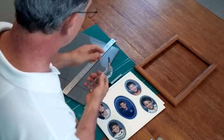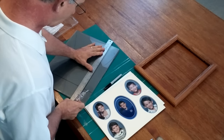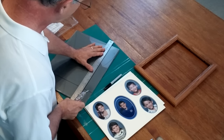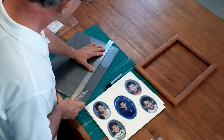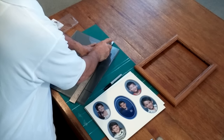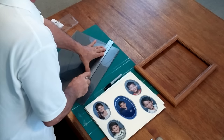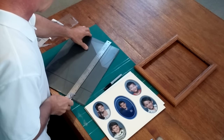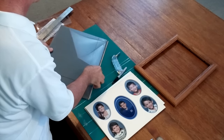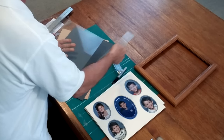Now that the glass is marked, we take our cutter — it's filled with mineral oil. When you cut glass you want to do it in one stroke, not go over the area a second time, and press firmly but not too hard. You should hear a little zippering noise as you go. That's one cut. Then all you have to do is apply a little pressure right on the cut and it breaks.